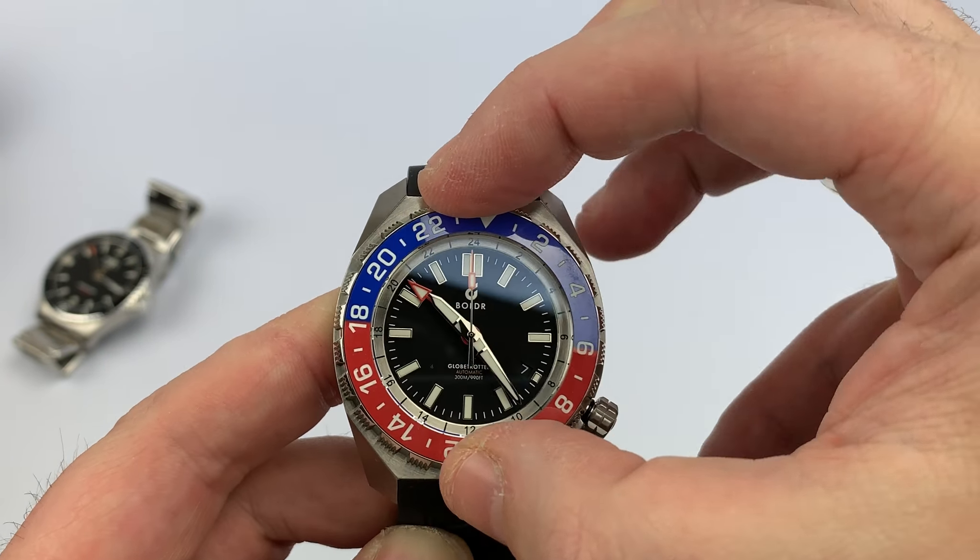Before I wrap up, one thing I want to point out: I measured this again and on the Boulder website they list it as 50 millimeter lug-to-lug. I'm not sure if they're measuring pin to pin for the lug pin. I'm measuring tip to tip and getting 52 millimeters. To double-check my calipers, I measured nine to three and got 44 millimeters, which matches what's listed on the Boulder Supply website.